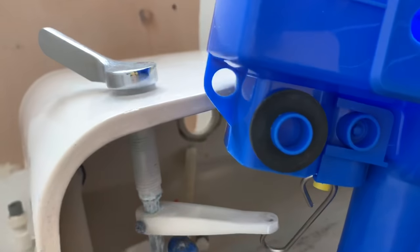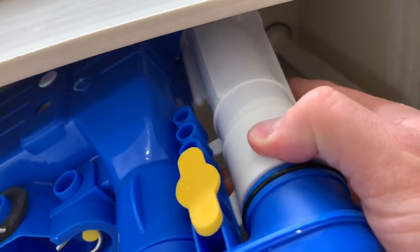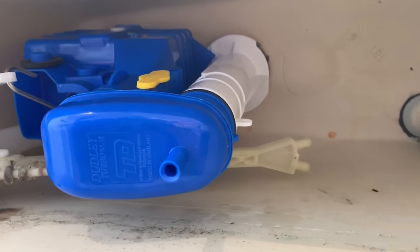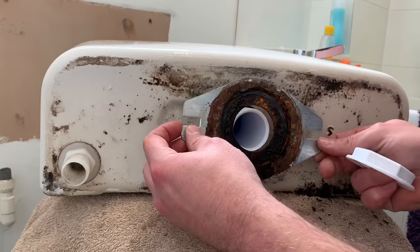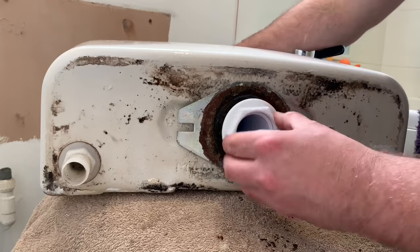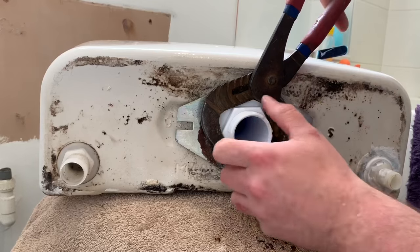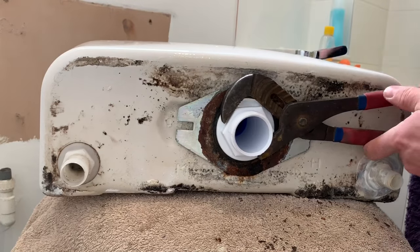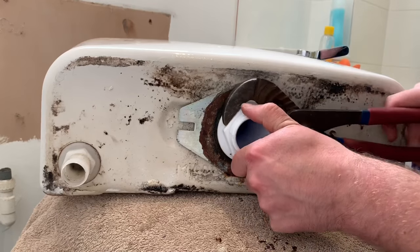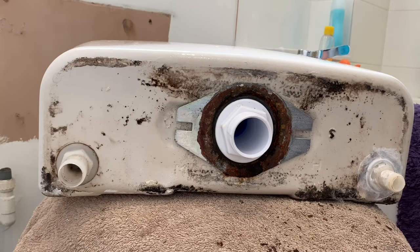Everything now is just in reverse order. Flip the handle out like so and secure it in there, making sure that you've got the washer on there, and then we're just going to drop it into the system and insert it into the hole. Now we're going to flip it around and secure the nut on the bottom. Pop on our securing plate — ideally a new one — then screw it on and secure it with a securing nut. Once you're hand tight, get your grips and give it a quick nip up — nothing too crazy and not too tight because you don't want to break the plastic, just enough so you feel the resistance. Then we're going to go ahead and put our donut washer in place and reinstall the system.